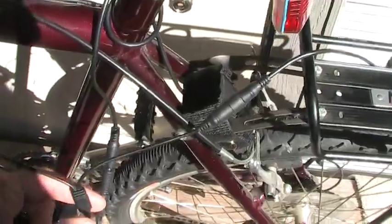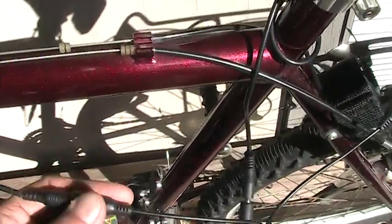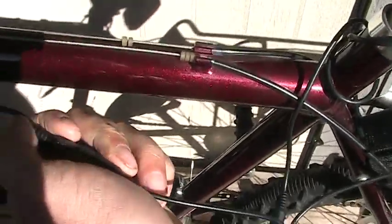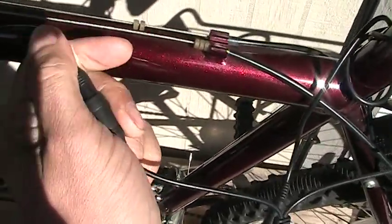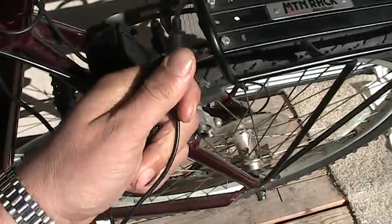Now, coming back over to the headlight. I can unplug this. I had to cut this thing back. Can you see that where the plastic I had to cut it back just about a quarter of an inch or so to make it work?